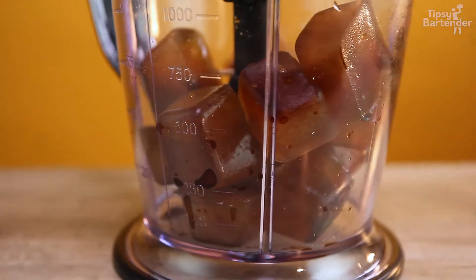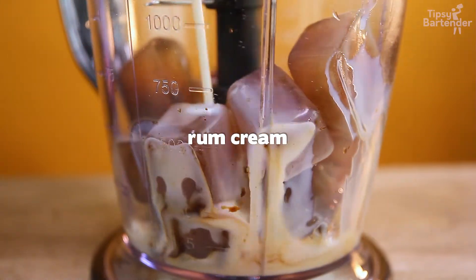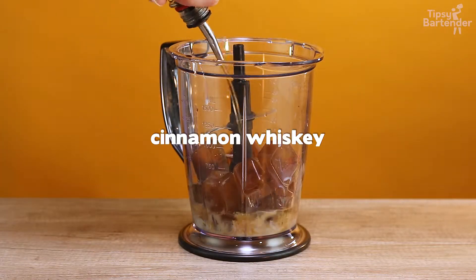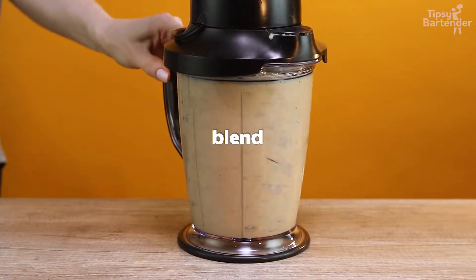Now we drop some of our coffee ice cubes into a blender. Come behind it with some rum cream — a rum cream would be like a RumChata, one that you guys know. A little bit of cinnamon whiskey, a little bit of milk. You want it stronger, don't use the milk.